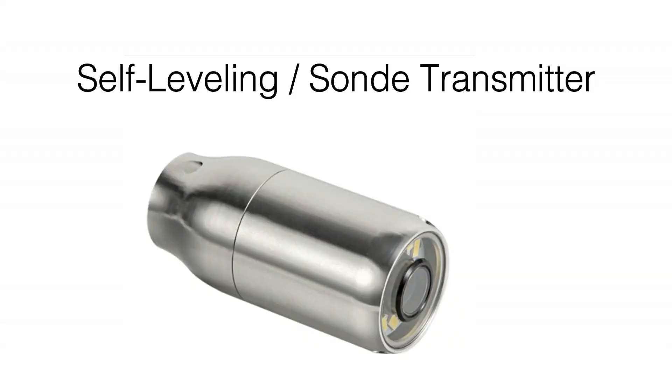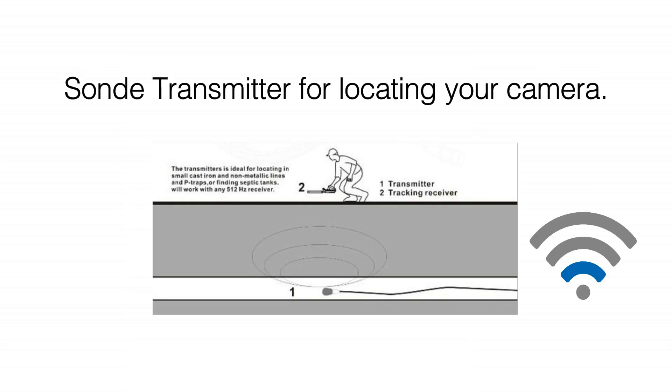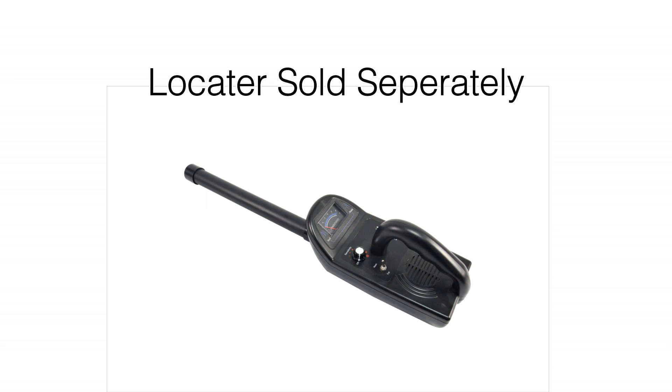The VS739 also has a sonde transmitter, where a locator can determine the approximate location of the camera head while underground or inside an enclosure. The locator to use the sonde transmitter can be purchased separately.